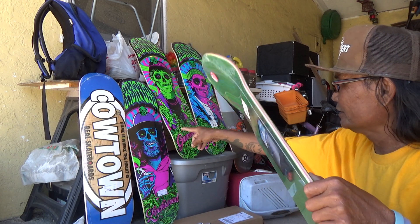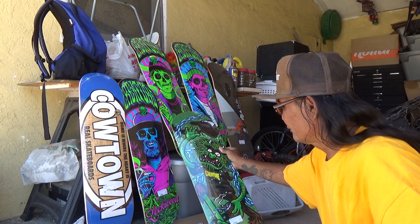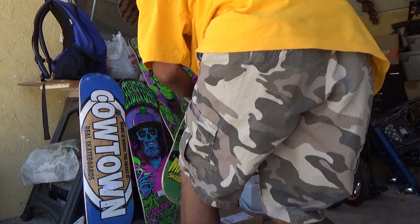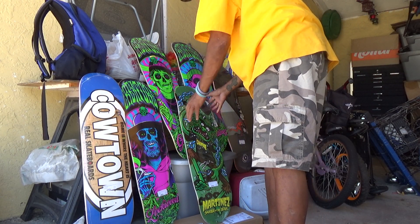So we got Milton there. Another Milton. Let me go grab — I got one more Milton. Let me go grab the other one. As you can see, I like Milton.